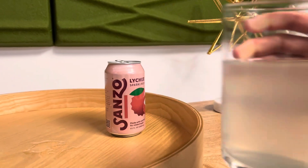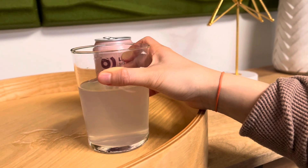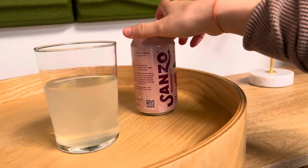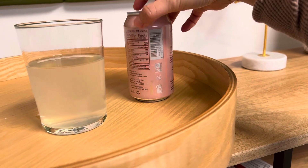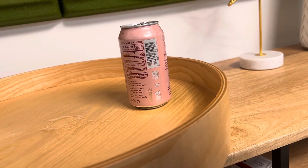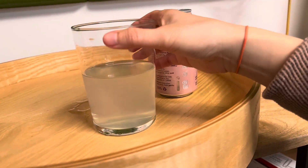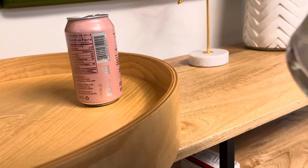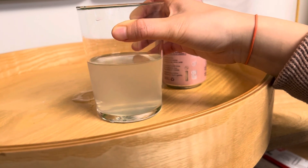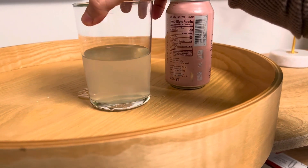I think Asian people could approve of this one — even though I cannot speak for Asians. But this is great. This is a good drink to have. It's exactly one of those drinks you can get at happy hour or so.